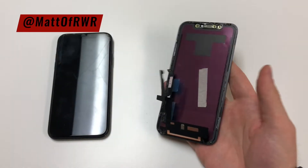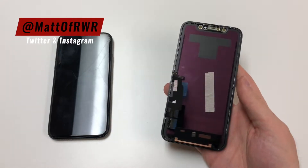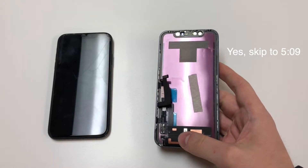As you can see, my screen didn't come with the frame. If yours did, you can skip to about five minutes and nine seconds — that's when you can continue. Feel free to skip to that.